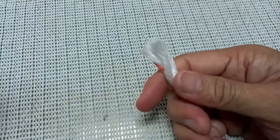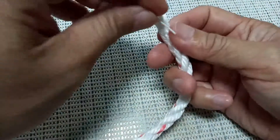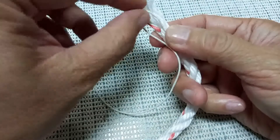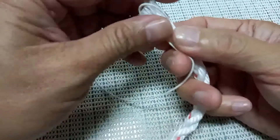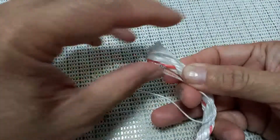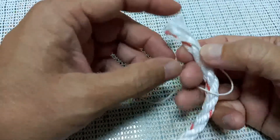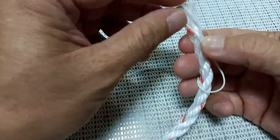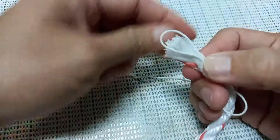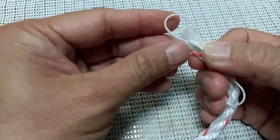We hold the tip of the line and we are going to make an eye — a loop on the tip of the rope, just like this. Then we are going to start making turns around the tip of the rope until we reach the tip.